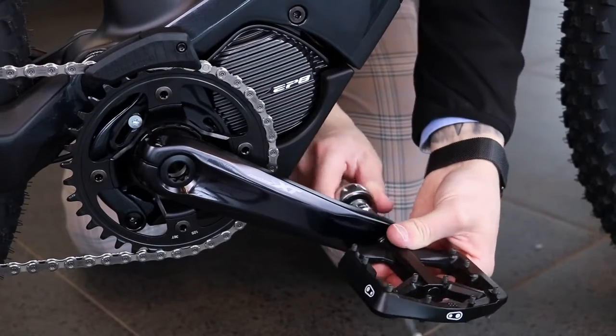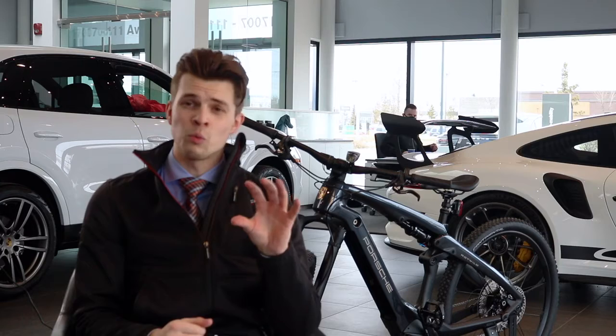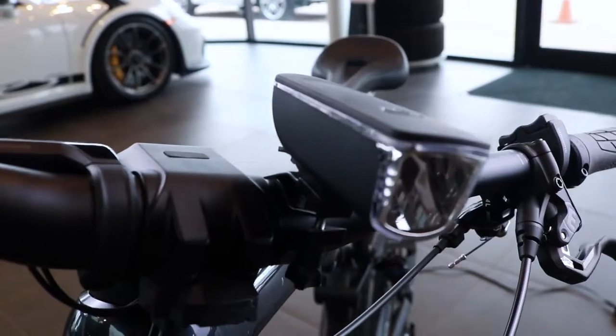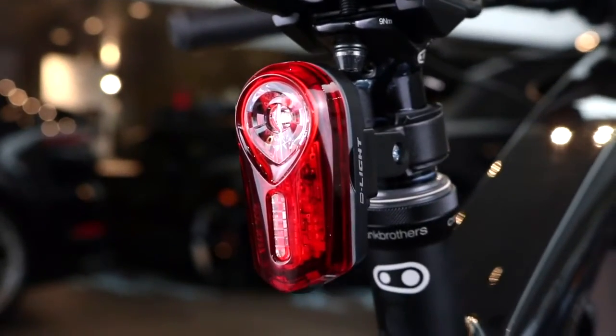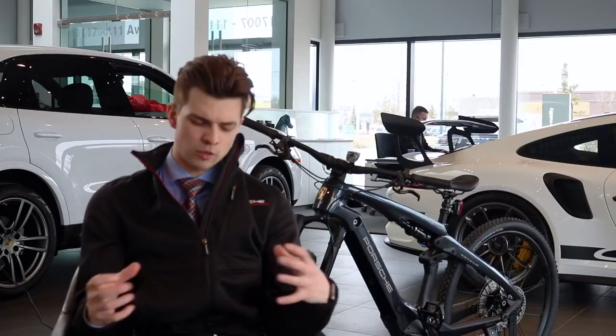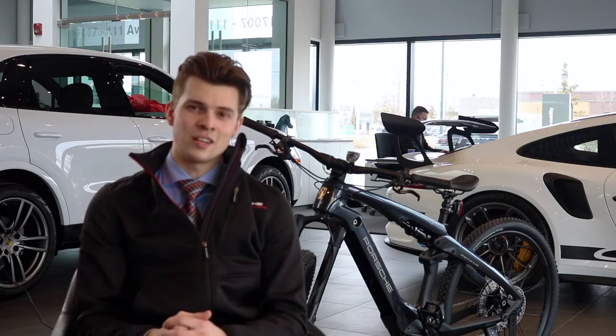The next thing I did when putting together the Porsche e-bike is adding the pedals. The nice thing with this is that it actually tells you which one is the left and right pedal, making it super easy to put the bike together. After installing the pedals, I went to put on the headlight and the taillight. This is a quick and easy clamp that just goes over your handlebars or onto your seat harness, so you can just clamp it on and adjust it however you'd like.